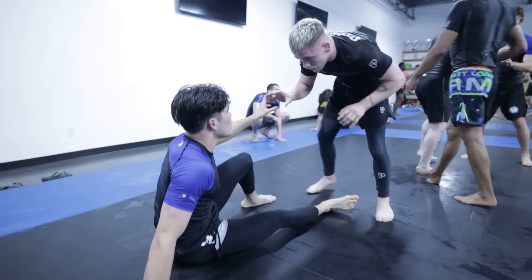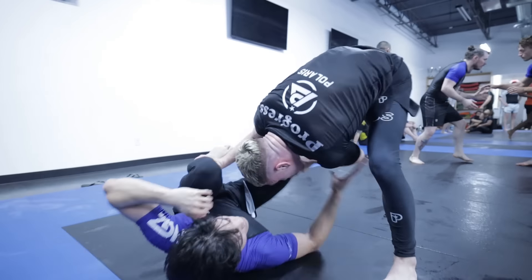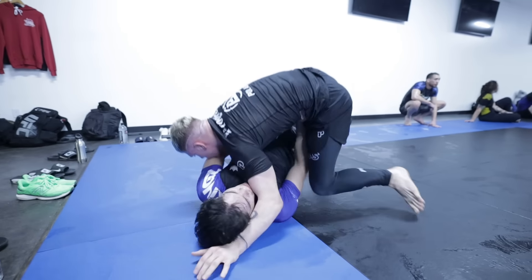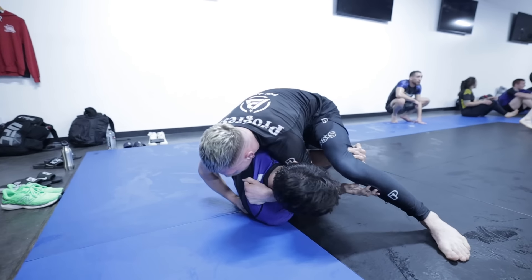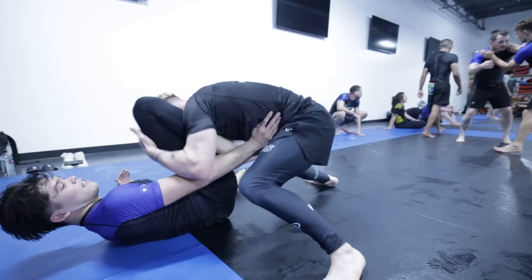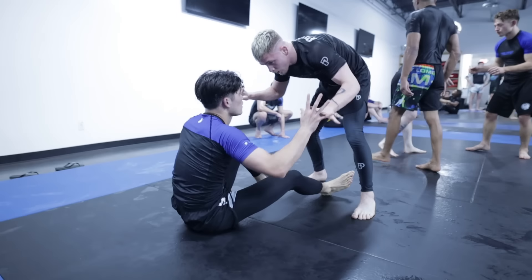We have to reset because we're too close to the edge, and now we'll see the biggest guard-passing sequence I took away from this match. To initiate something from my seated guard, Owen goes palm to palm. He uses something I call a hand swing — there's a very small detail that makes it super effective.